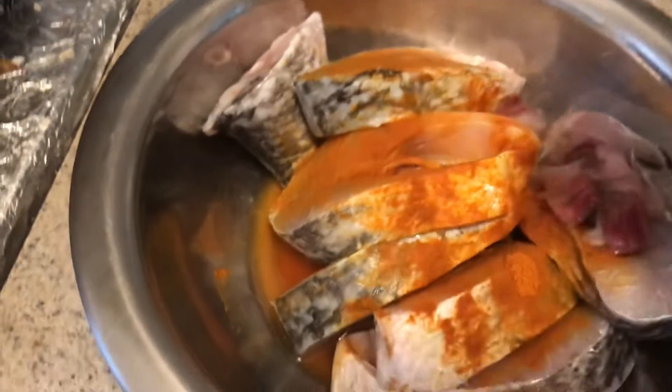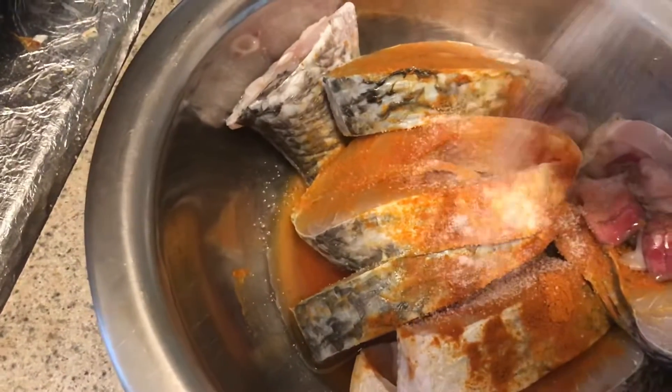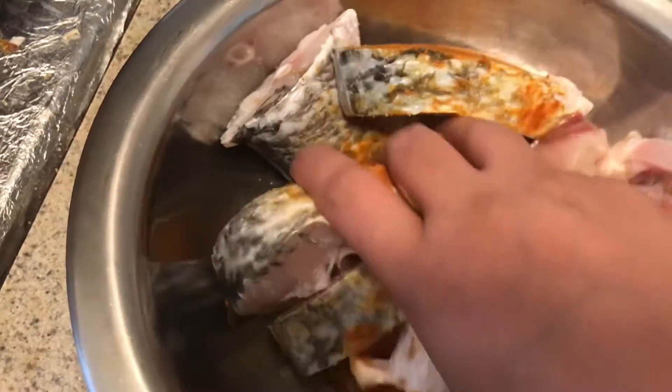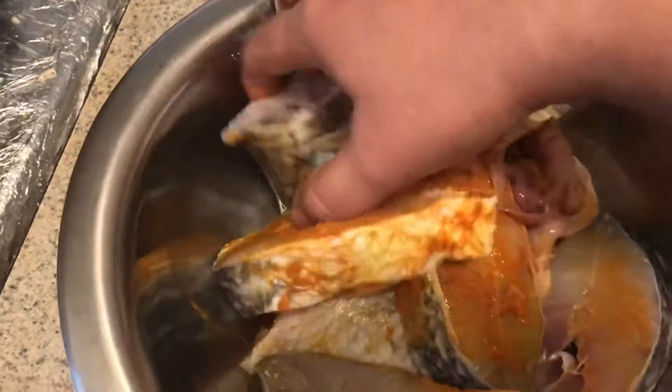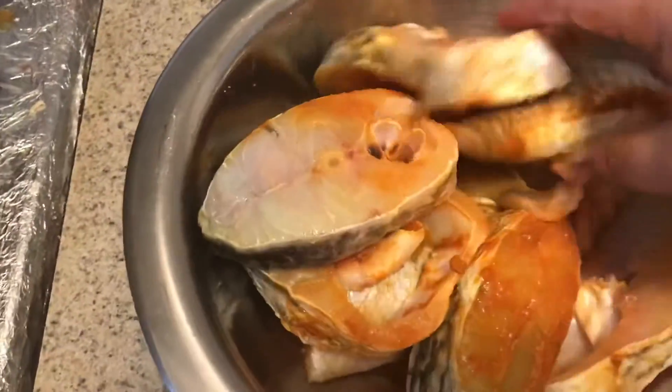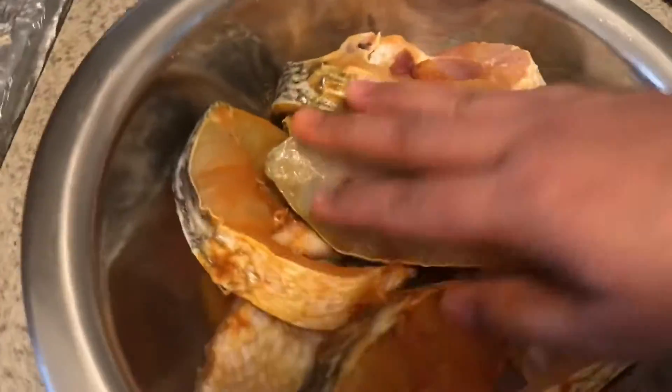We can put our grain into a marinade. Now we want to cook — cleaning the corn. We are making sure that we have to cook our bread.